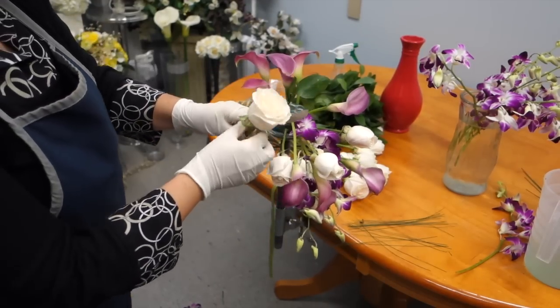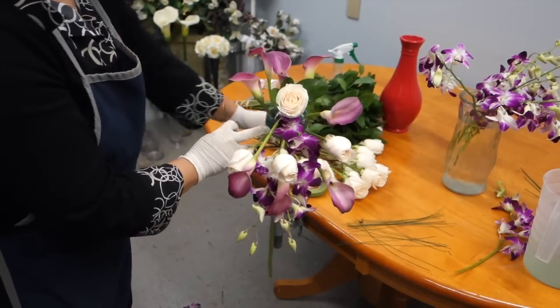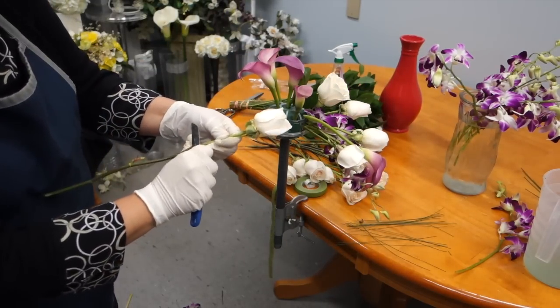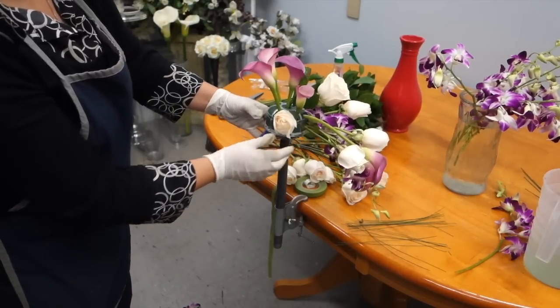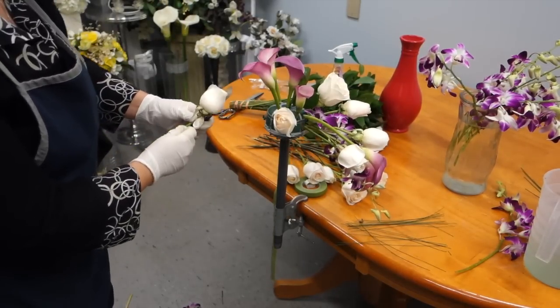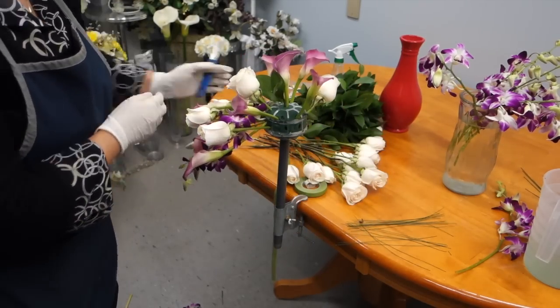Now we will carry on inserting the roses. We are mixing the flowers so that they are equally placed throughout the bouquet — it is essential to achieve this effect. If flowers are disproportionately placed throughout the bouquet, it will not appear as symmetrical and therefore will not appear as though it is cascading downward.